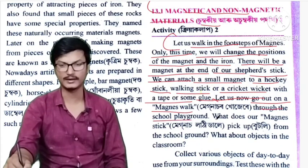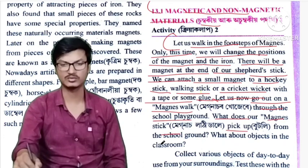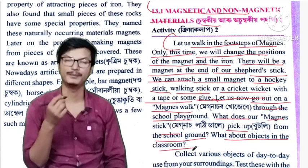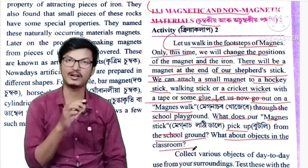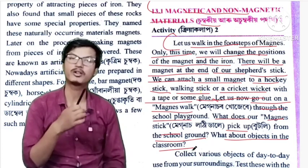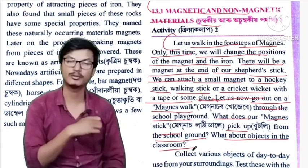What does our maintenance stick pick up from the school playground? What about objects in the classroom? We can collect various objects of day-to-day use from our surroundings.